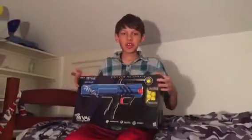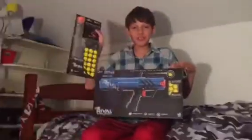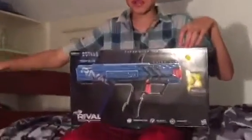Hey guys, welcome to Demetro Studios. Today we got Nerf Rival — the new Nerf Rival. So this is going to be an unboxing video. Sorry I couldn't do a video for two weeks because I had an amazing summer. Alright, let's get this unboxing.